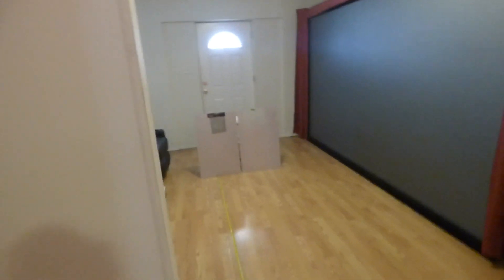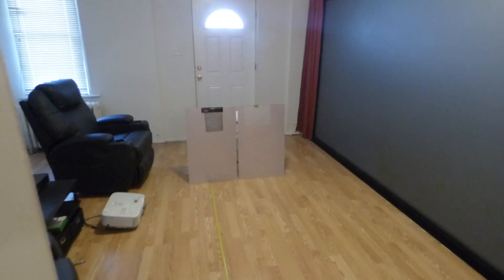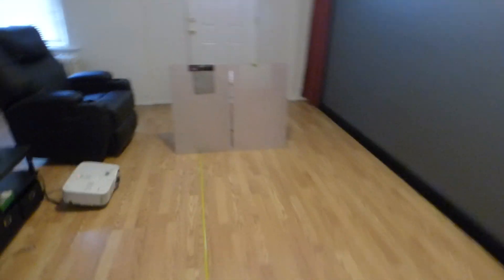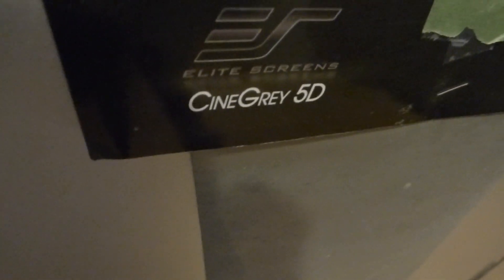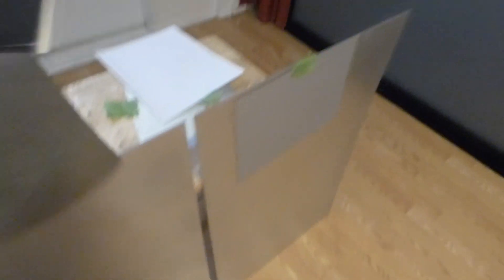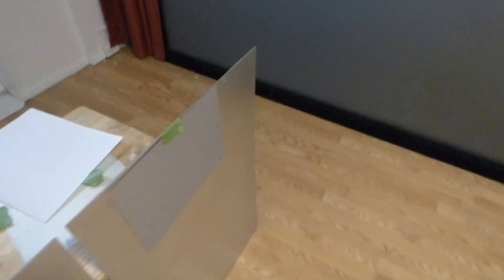I'm going to show you how powerful the gain is on this screen. This is the 47AG. I'm going to show you the sample sheets we're going to be doing a demonstration against. This right here is the Cinema Grade 5D by Elite Screens — the gain on that screen is a 1.5. Over here we have the Seymour AV 1.3. I've seen people do demonstrations against this screen, but I've never seen anyone actually match it or even beat the screen.